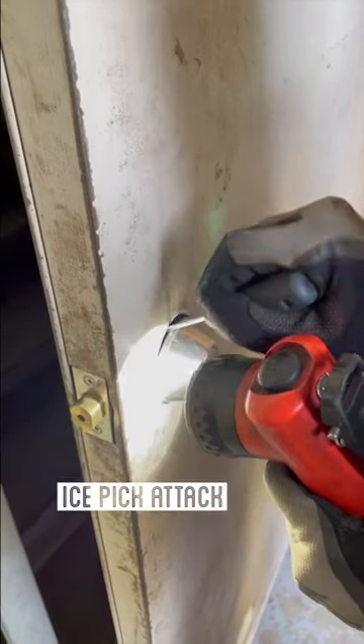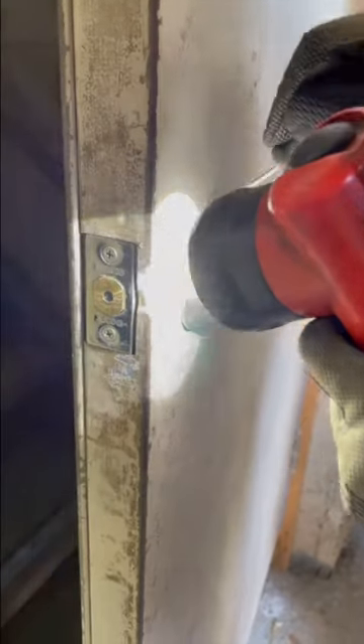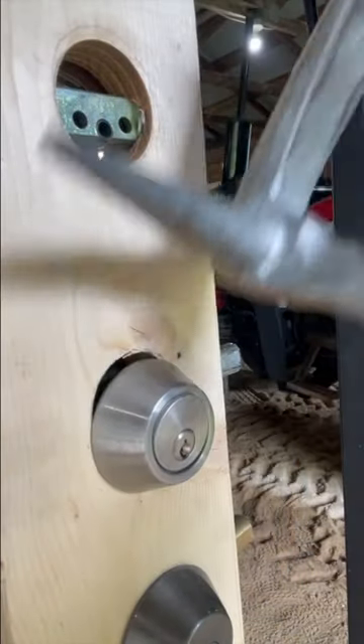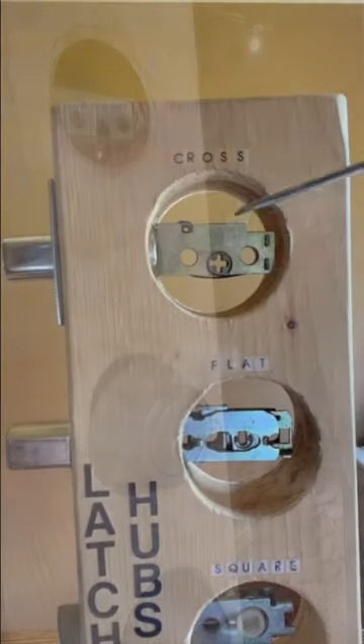Today let's talk about attacking deadbolts with my plan A, which is an ice pick attack. Start by hitting the top of the deadbolt with a tool so it drops down and you get that nice crescent shape on the top.